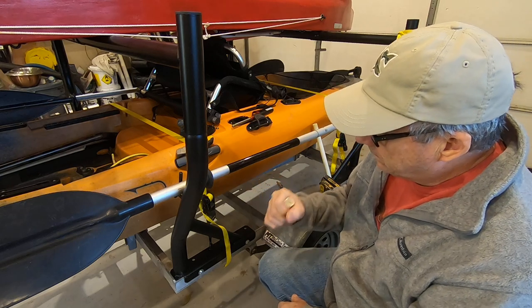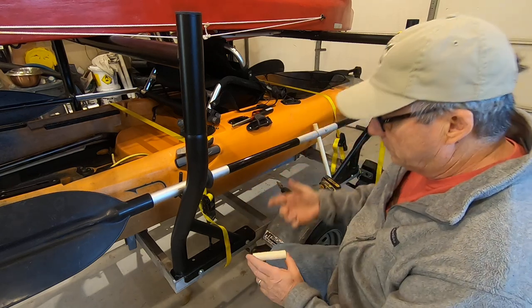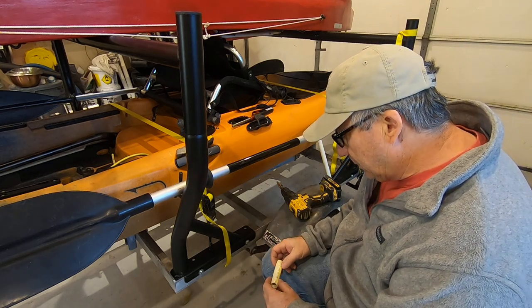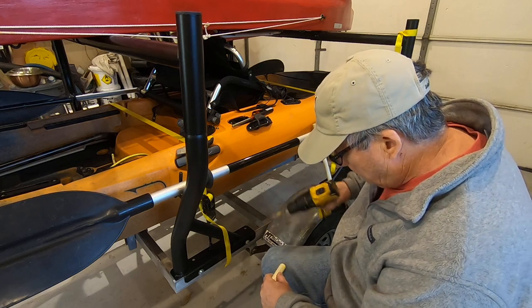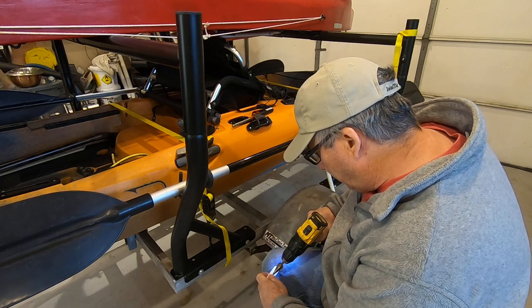Once it's cooled down, I've got a piece of PVC pipe just about the same width as my fist — it's like what you put on kayak toggles to carry a kayak. Then I'm going to drill a hole in it about in the center.